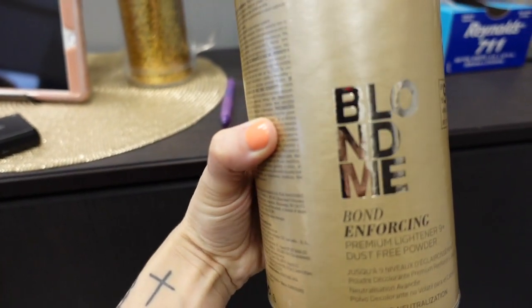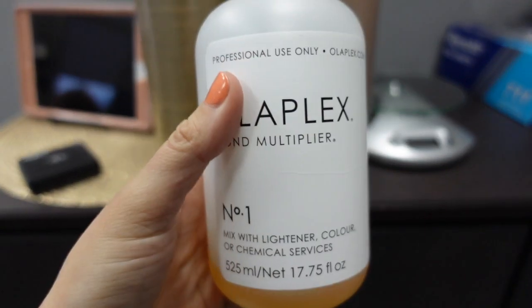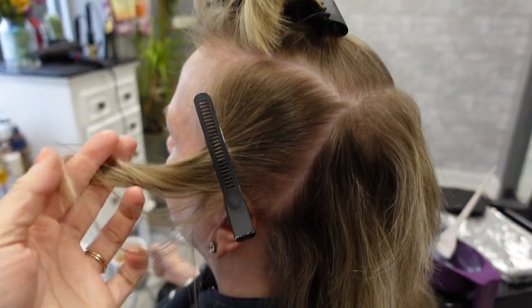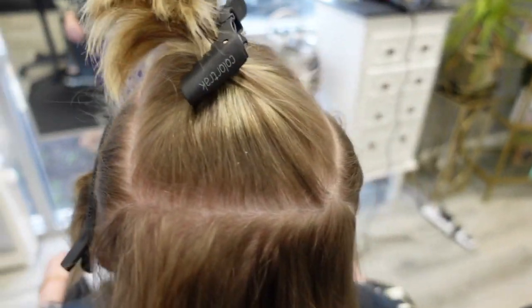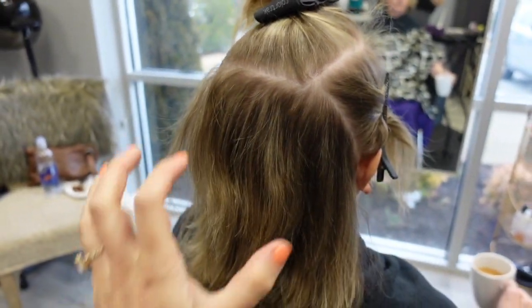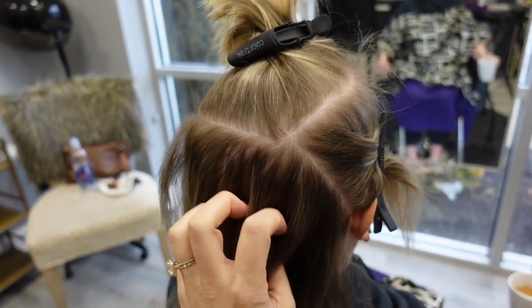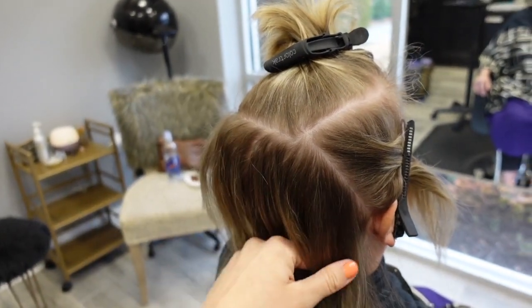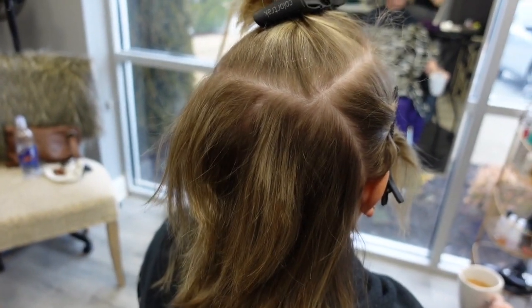What I have mixed for her formula is Schwarzkopf Blonde Me, 20 volume, and of course some Olaplex. I've got her sectioned, and you want to do your sectioning beforehand before you start going in with your highlighting, because you don't want to be sectioning as you go — that's just going to slow you down. We're going to make the highlights pop while still having depth.